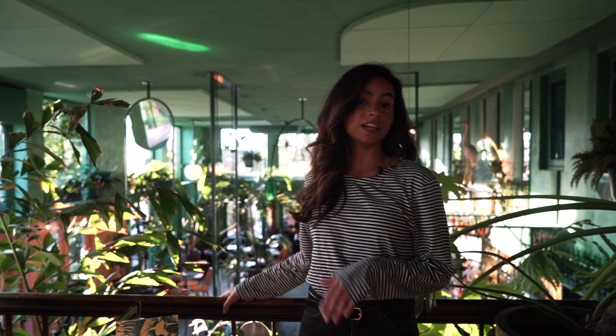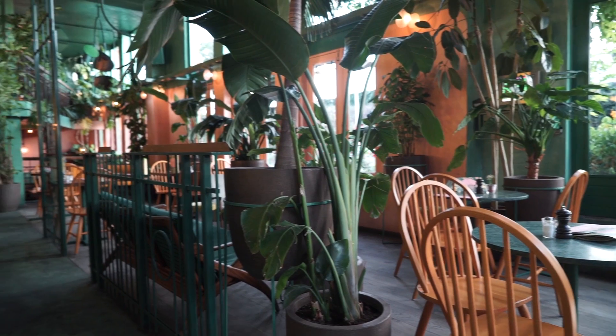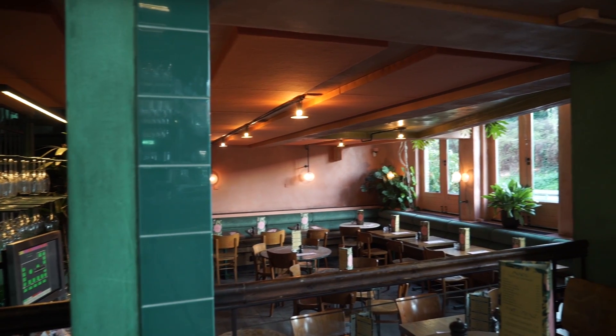Furthermore, Bar Botanic has three areas: one next to the bar, one downstairs, and another area upstairs.